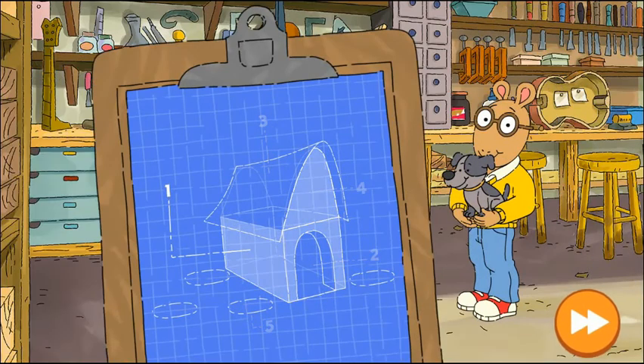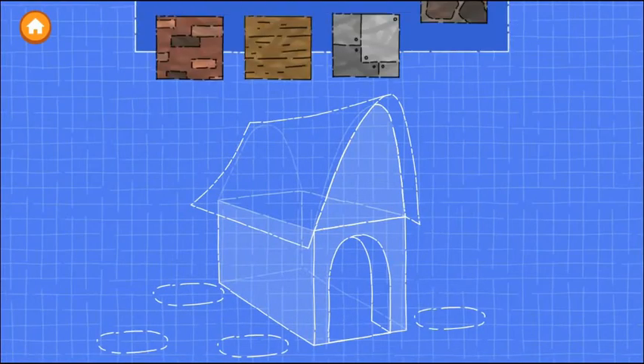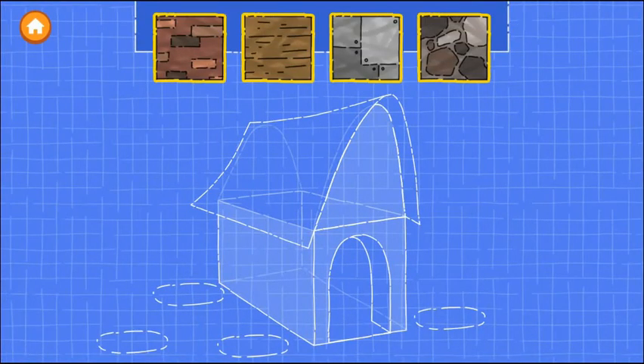This animal needs a home. First, let's build the walls of the house. These blueprints will guide us. Blueprints are like instructions for building. Drag one of the materials onto the blueprint to build the walls.